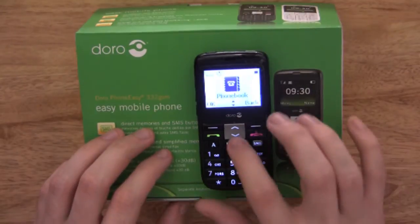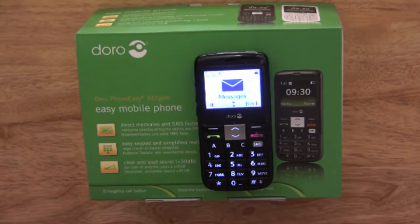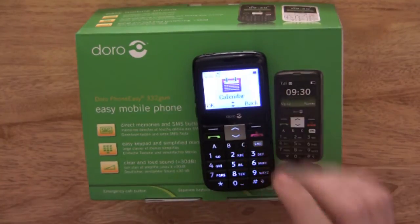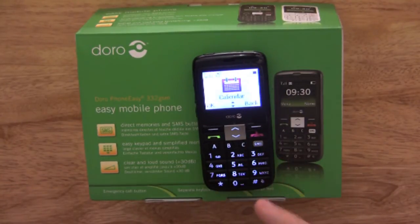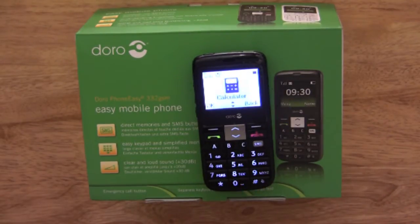From the phone book you can also call your contact and select which number to dial. Then we have messages, where you write and read your text messages. You have your call log, which displays calls you've received and calls you have personally dialed. Then we have calendar where you can add tasks, and you've got a calculator too.